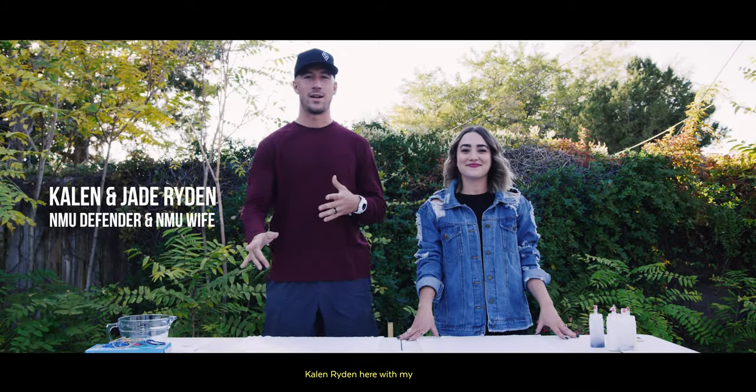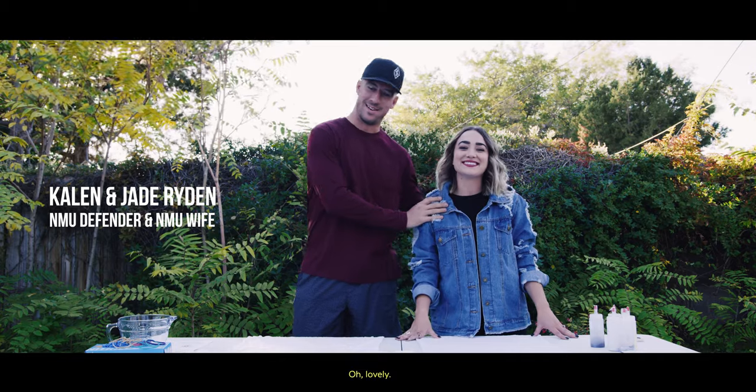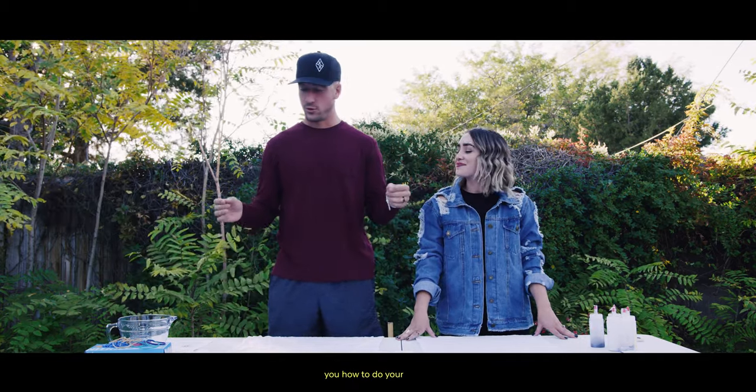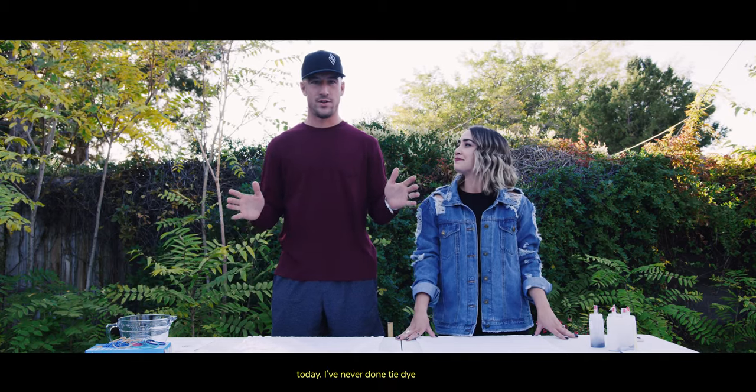What's up everybody? Kaelin Ryden here with my beautiful wife. Hey guys, I'm Jade Ryden. We are here to show you how to do your New Mexico United tie-dye kit. It's going to be an adventure today.